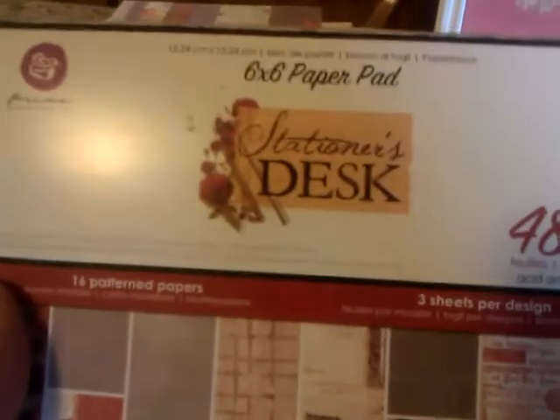I used that and then I made this card here using this stationer's desk paper, and it's where you can mark your own little sentiment in the card.